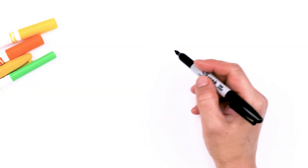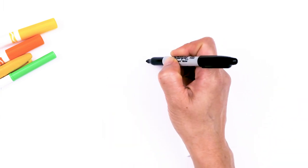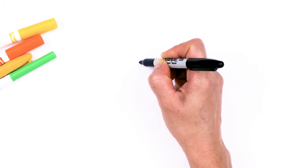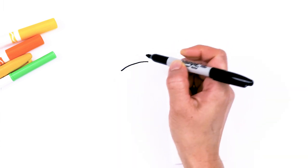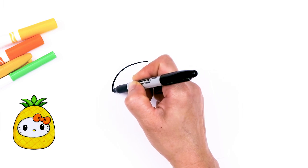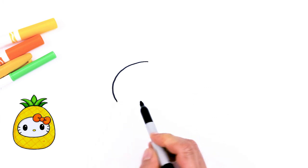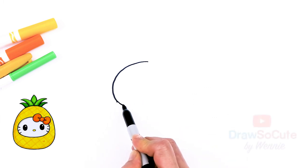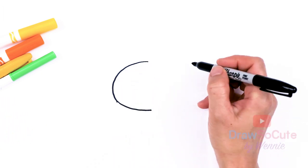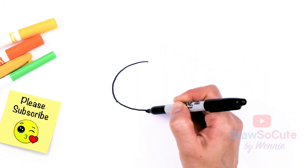To draw this cute pineapple, let's first start by drawing a big oval for Hello Kitty's face. I'm going to come right here and start — it's easier for my hand to go this way. I'm just going to go around to draw this kind of like a watermelon shape oval. Round it off and bring it down, so it needs a big curve.